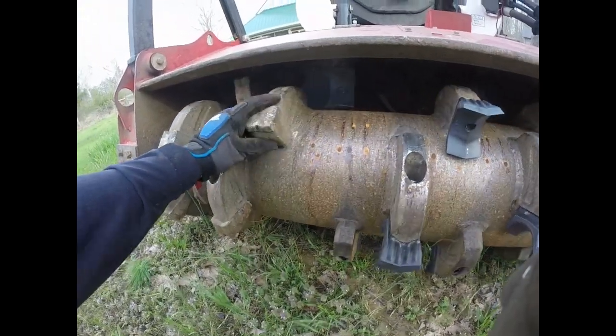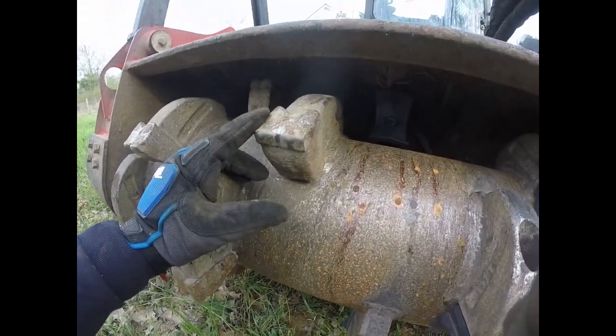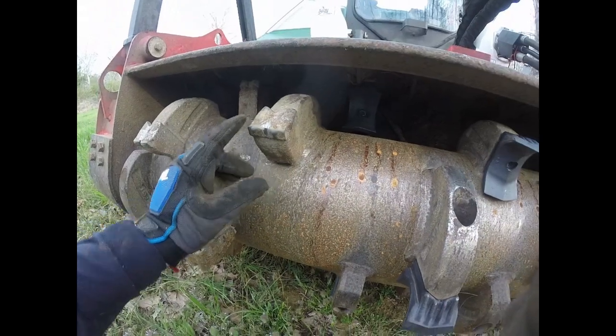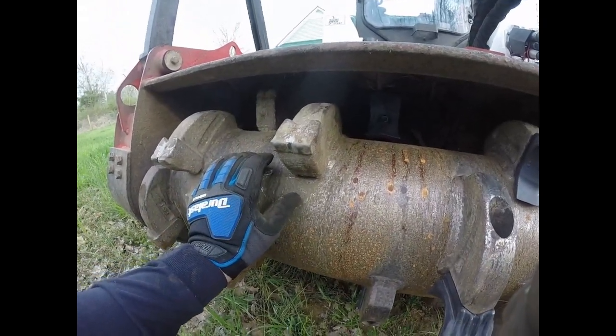I've had these carbides on now for about 270 hours. They're still cutting fine. They're a little bit rounded on the tips but they're still doing fine after 270 hours.